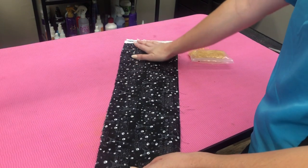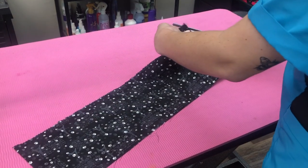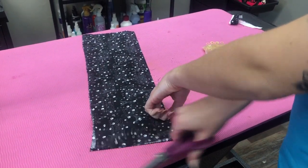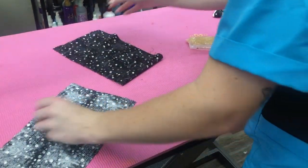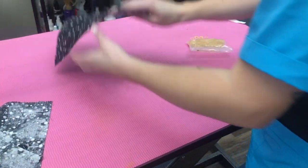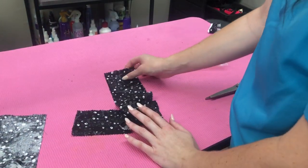Remember that fabric we had left over? I'm gonna show you what to do with it. I'm going to cut off my ends, then cut this in half, and just make little strips — cut this in half, and then cut this in half again. You can use this leftover material to make bow ties and ties, which I'm going to show you.